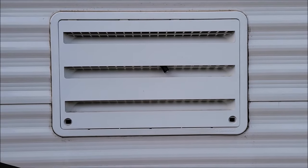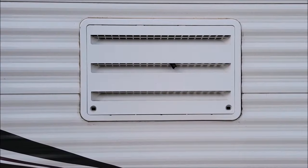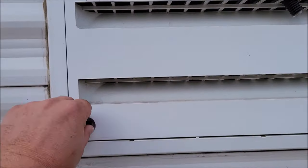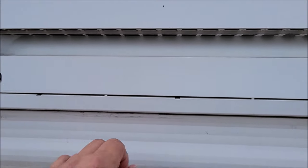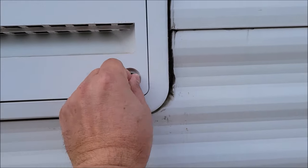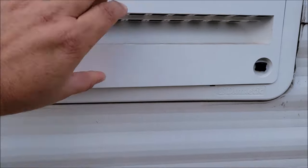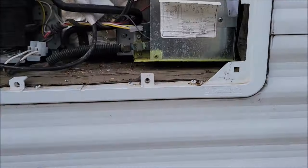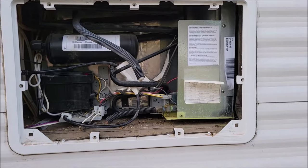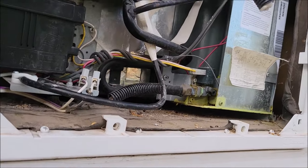On the outside of your RV you should have a panel that looks something like this. Usually you just twist these little tabs — you might need a screwdriver with a flat head — but usually I can just turn these and pull it off. Alright, so I pulled that off. This is what they look like from the back.